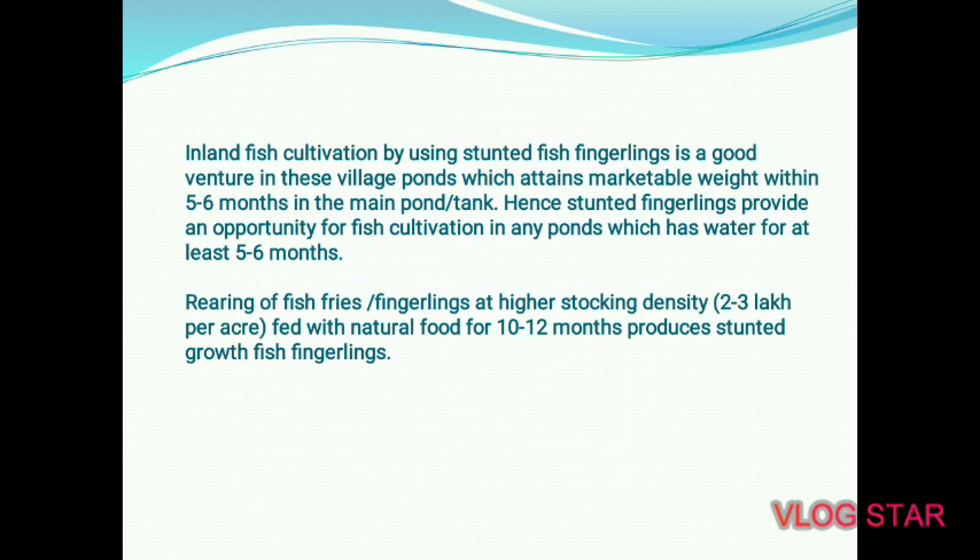Inland fish cultivation using stunted fish fingerlings is a good venture for village ponds, as these fingerlings attain marketable weight within 5–6 months in the main pond or tank. Stunted fingerlings provide an opportunity for fish cultivation in any pond that has water for at least 5–6 months. Rearing fish fries and fingerlings at a higher stocking density of 2–3 lakhs per acre, fed with natural food for 10–12 months, produces stunted growth fish fingerlings.